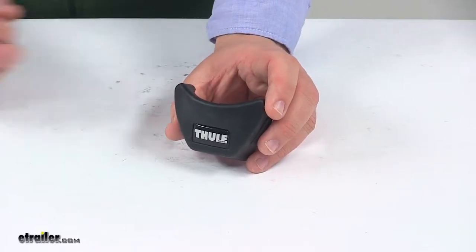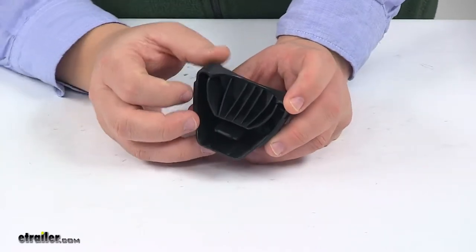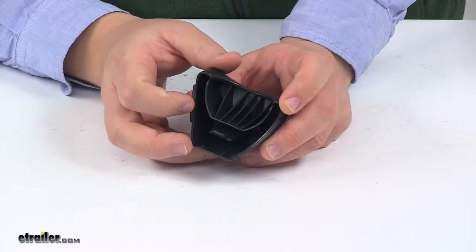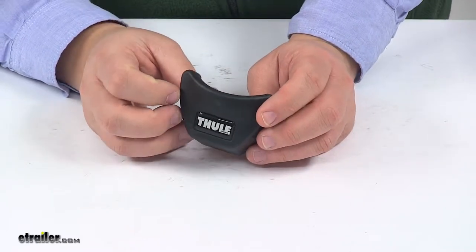Today we're taking a look at the replacement wheel tray end cap for Thule bike racks. This unit replaces one lost or damaged wheel tray end cap for the Thule Echelon sidearm, Peloton, and Big Mouth roof mounted bike racks.